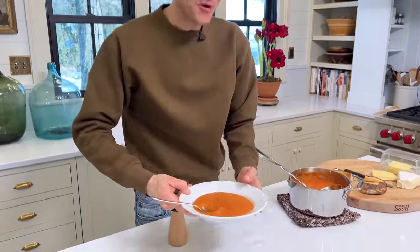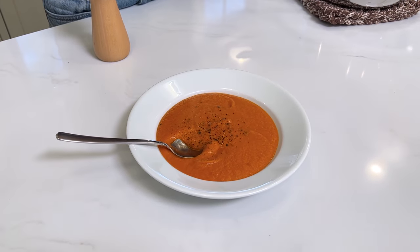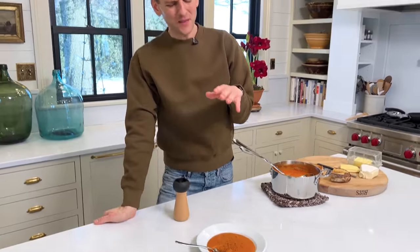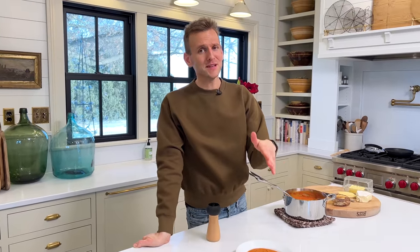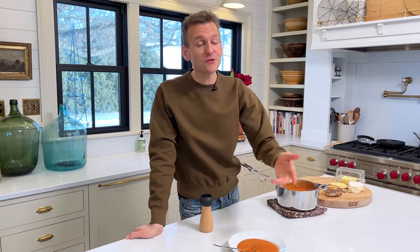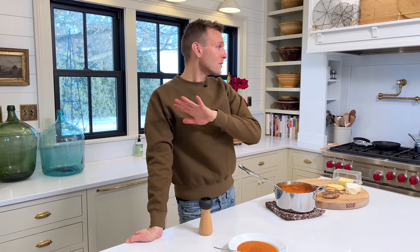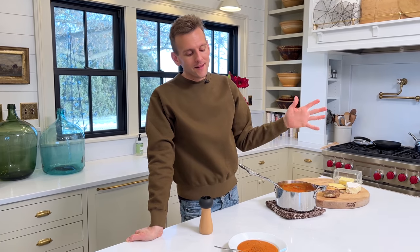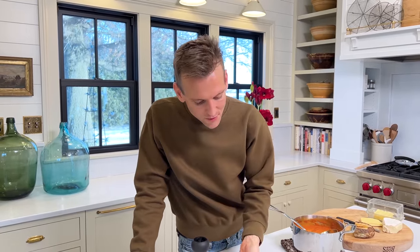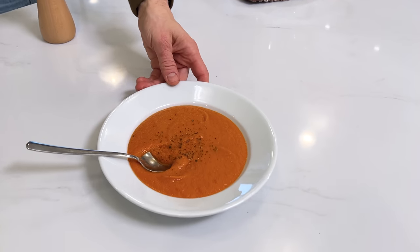I hope you become a fan of simple, classic, delicious homemade tomato soup, because it really is — don't even tell me about the canned stuff. This is good. Share this recipe so everyone can see how easy, fun, and delicious it is to make good food at home. Check my website, wiseguide.com, for this recipe that you can print off, along with all my other recipes. Until next time, make some good food and enjoy it — that's the point. Gather around yourself, your friends, your family, enjoy some good food, and be happy. Thank you.